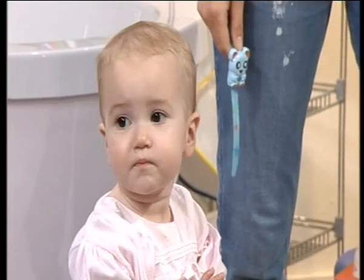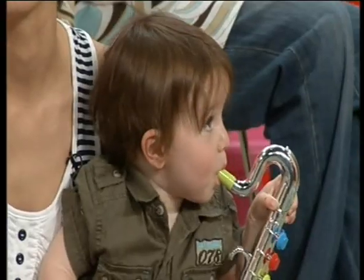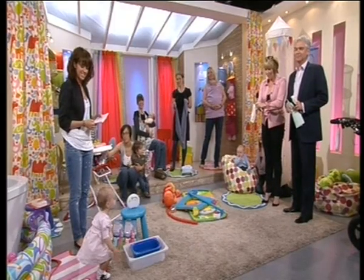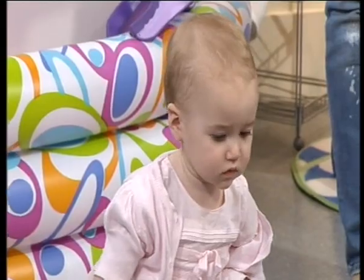And we've got one, two, three, four, five, six, seven at least — those are just the ones we can find. Sheree's little Matilda as well, there she is, looking beautiful. We have no time to waste. So, Sheree, welcome!